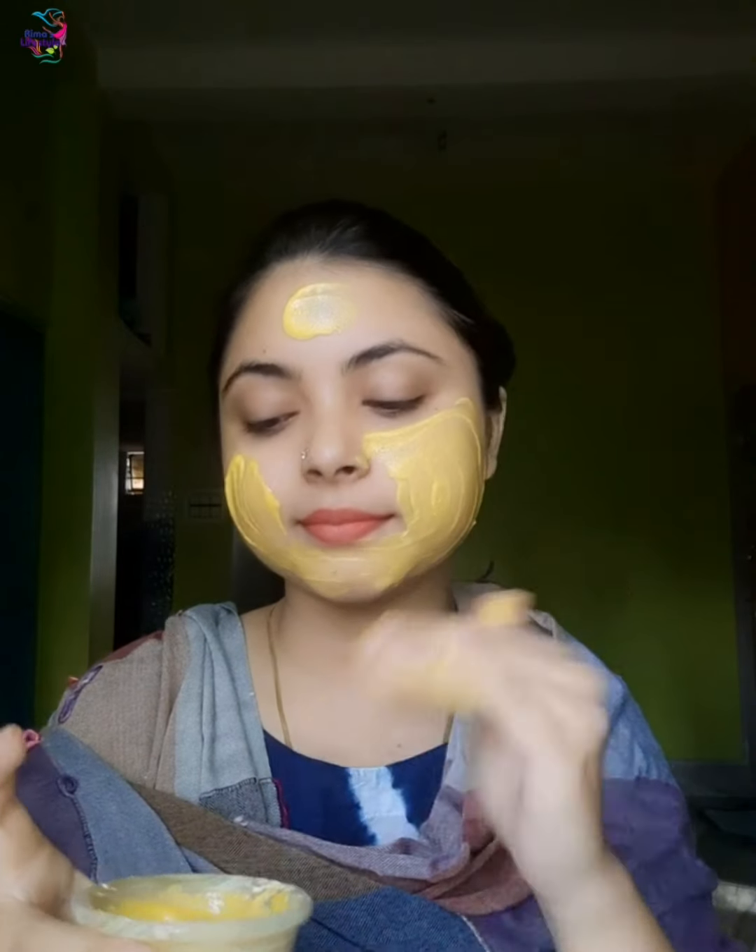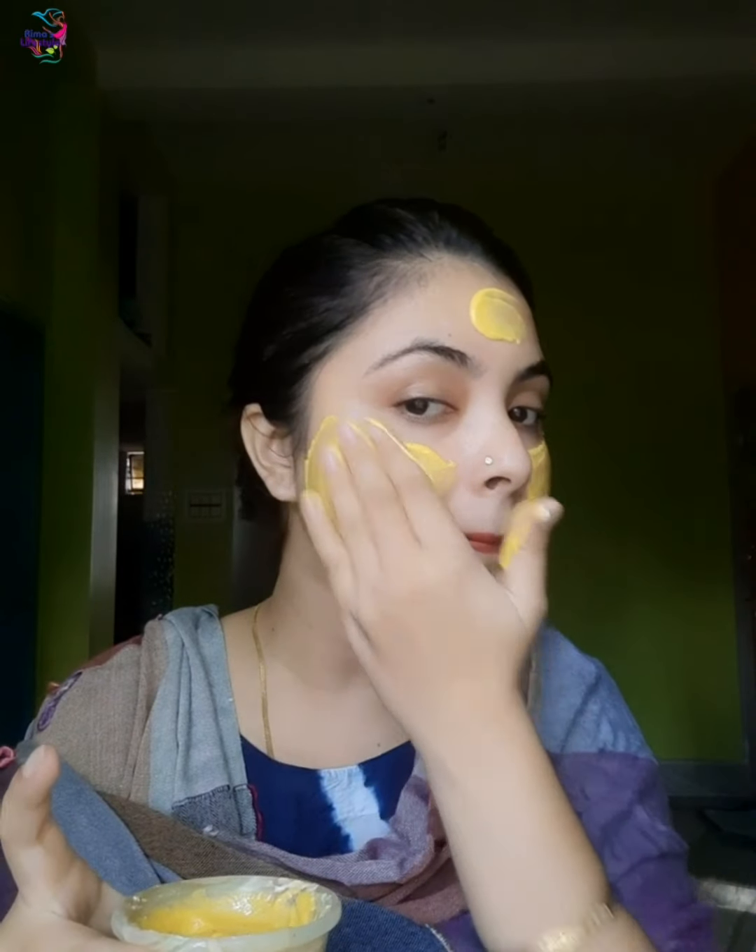This is the base. This base should be moisturized — it is soft and glowing. If you have dry skin, you can use the base on the base. The base has bleaching properties, and it is tan-removal and it is also going to nourish the base.